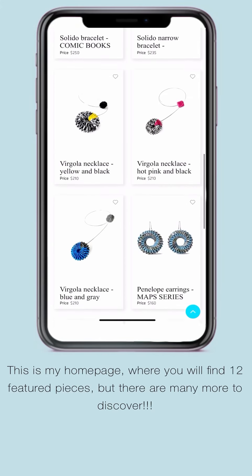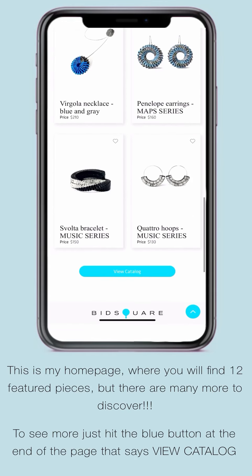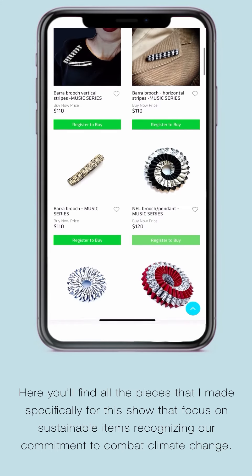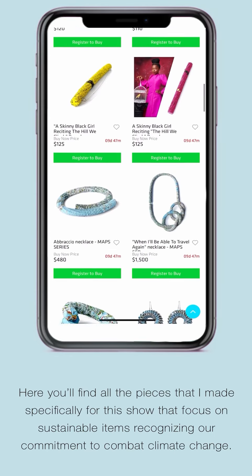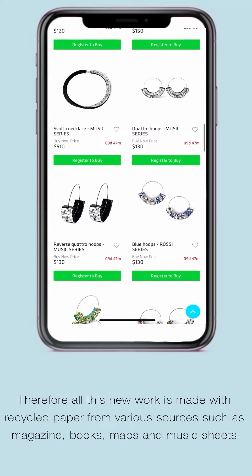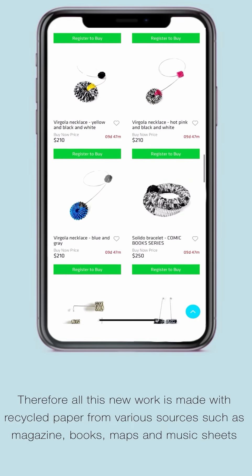Here you will find 12 feature pieces, but there are many more to discover. To see more, just hit the blue button at the end of the page. Here you will find all the pieces made specifically for this show that focus on sustainability and recognizing our commitment to combat climate change. Therefore, all this new work is made with recycled paper from various sources such as magazines, books, maps, and music sheets.